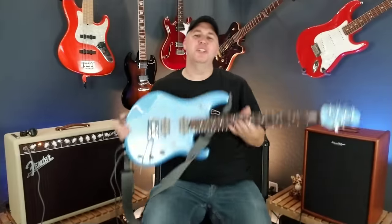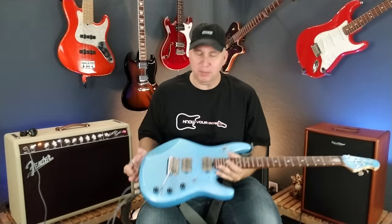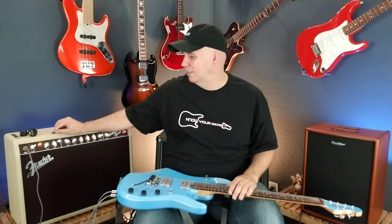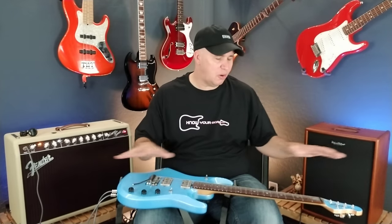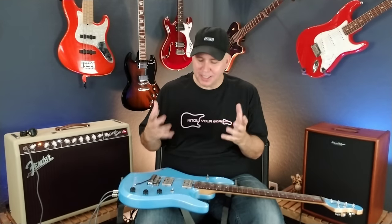Hey guys, I thought it'd be fun to share something that happened to me a few months ago. I did a video about a $10,000 Music Man Petrucci guitar, and it had these Sonic Ecstasy pickups in it that I just thought looked amazing. The guitar was so over the top and interesting, and the pickups looked really cool and sounded fantastic.